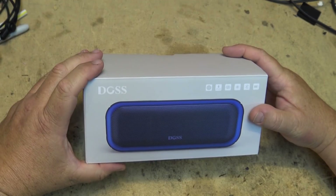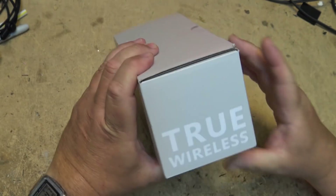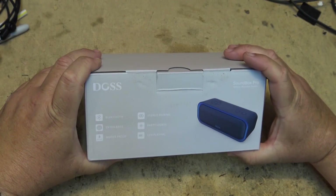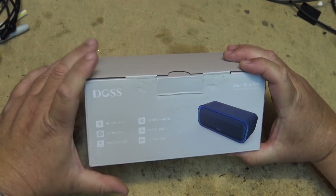Today I'm going to look at the DOS Soundbox Bluetooth stereo speaker. We're going to unbox this one, demonstrate it, compare it to a couple of other Bluetooth speakers, and we'll even take this thing apart.